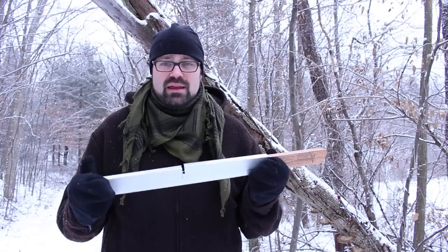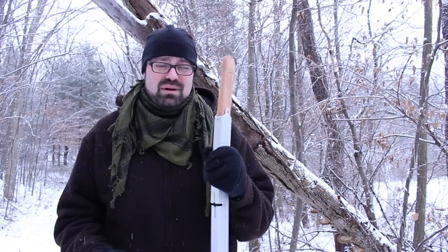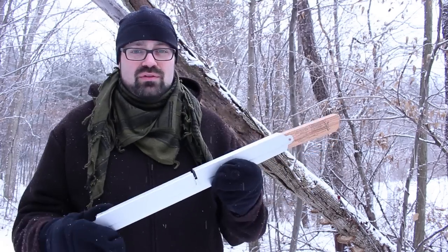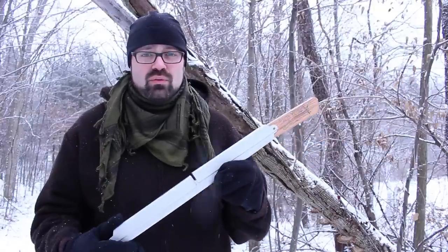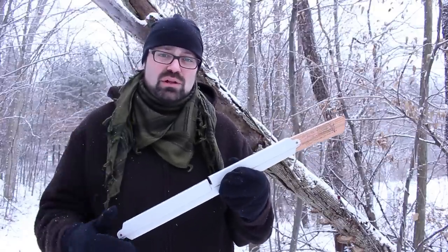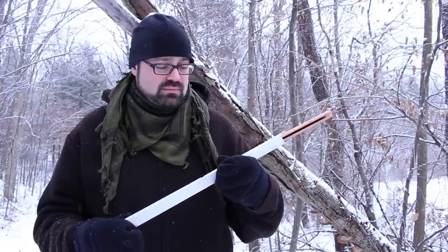Today we're gonna be looking at the Bob Dustroods 21 inch quick folding buck saw. I saw John McCann do a video on this on YouTube on his channel. I picked this up at survivalresources.com and there will be a link below where you can pick one of these up.